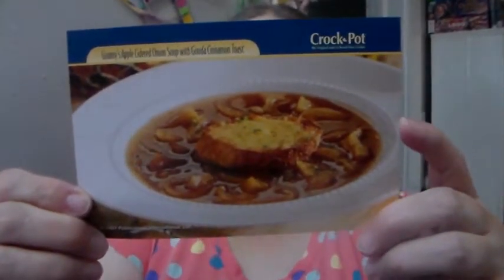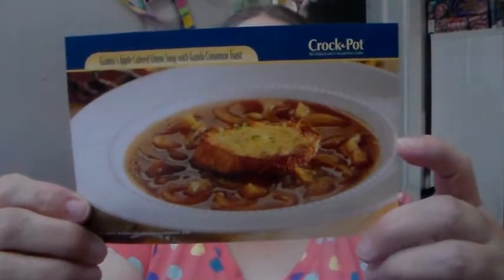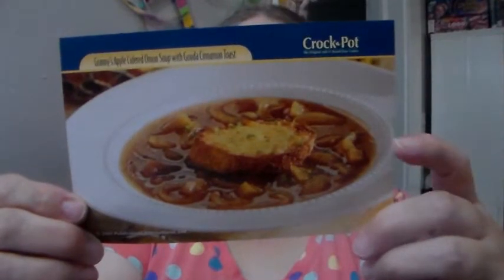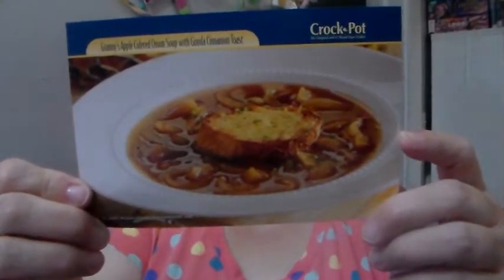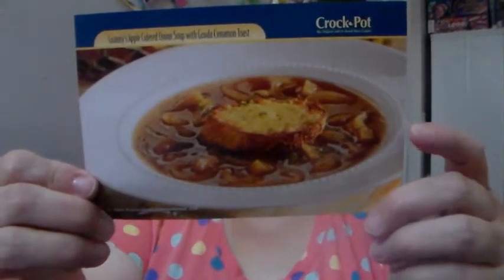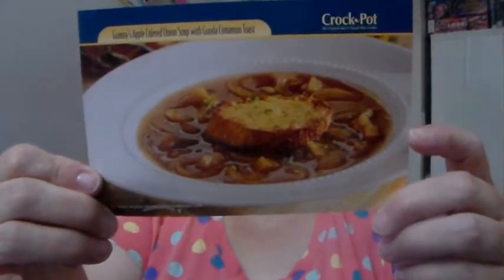Two tablespoons of olive oil. Four tablespoons of butter, cubed, divided. Four medium to large onions, peeled and thinly sliced. Two medium Granny Smith apples, peeled, cored, and chopped. One 32-ounce container of chicken broth — four cups. One and a half cups of apple cider. Two tablespoons of brandy, optional. Salt and black pepper to taste. Six slices of French bread, cut half-inch thick.